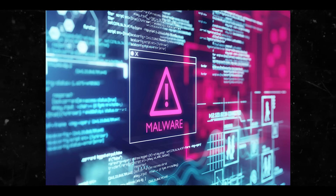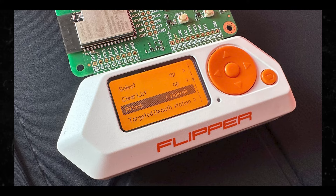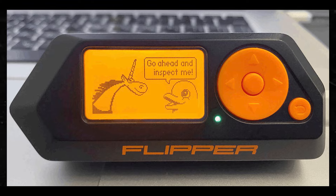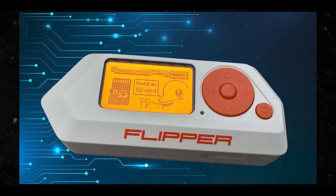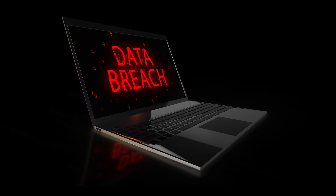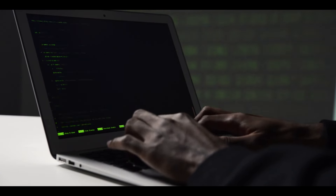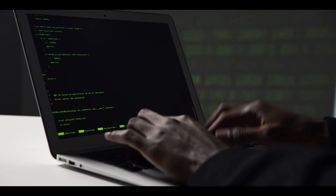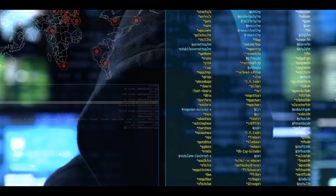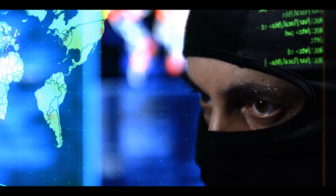Number four: malware injection and network vulnerabilities. The Flipper Zero can be used to inject malicious code into vulnerable devices or exploit network vulnerabilities. This can lead to malware infections, data breaches, and compromised network security. Malware infections can disrupt operations, compromise sensitive data, and incur significant financial costs.